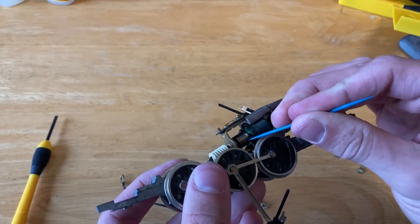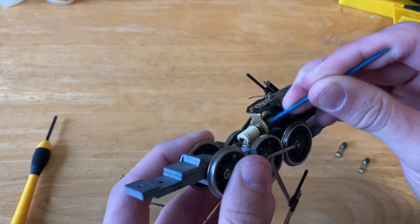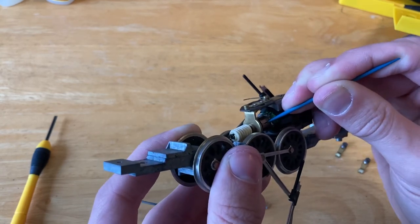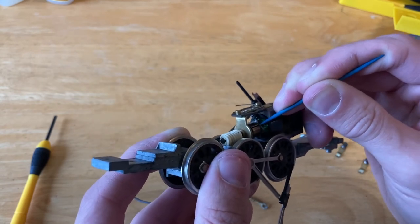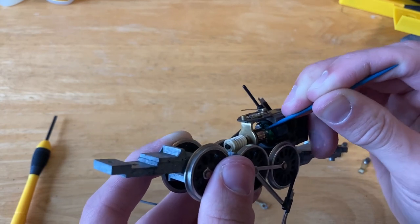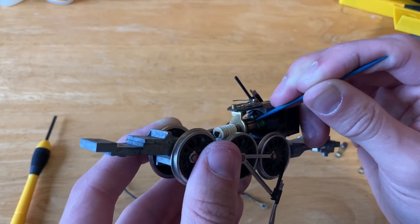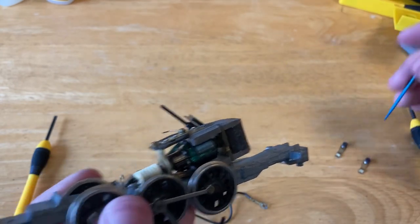Before I finish scraping, you want to make sure and clean out the gaps in the commutator. Just take a toothpick — something that is softer than the brass or copper that you are digging into — just to make sure that there are no short circuits. You want to make sure it's a softer material so that you don't scratch the commutator, as that can cause issues with your brushes and they can slowly wear down a lot faster.